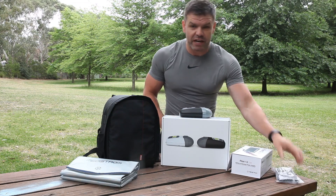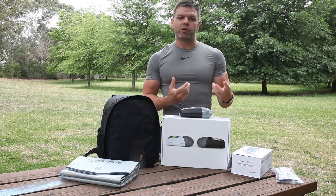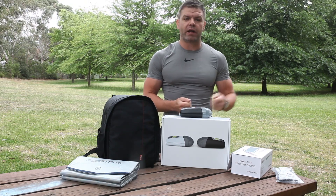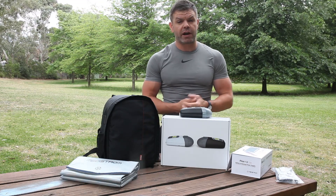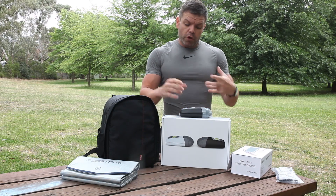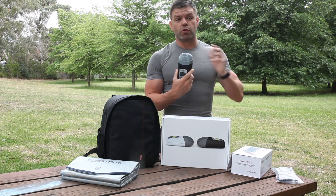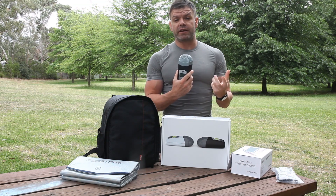Now if you are somewhere that does have an AC power point, it does come with an AC charger so you can plug it into your wall if you have access to a powered site at a caravan park — and then you're looking at about a three hour charge time. You can also run this machine directly from a 12 volt source like a cigarette port, and we provide that cable as well.